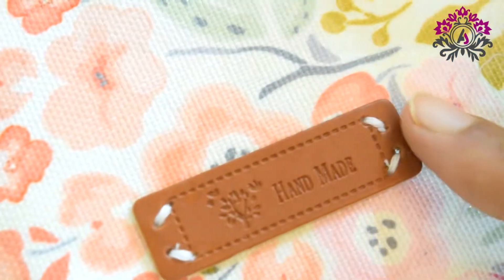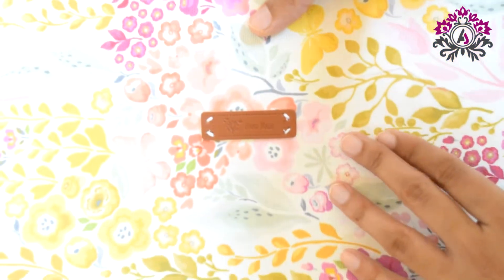Hi! Today I am going to show you how I sew handmade leather tags on my bag.